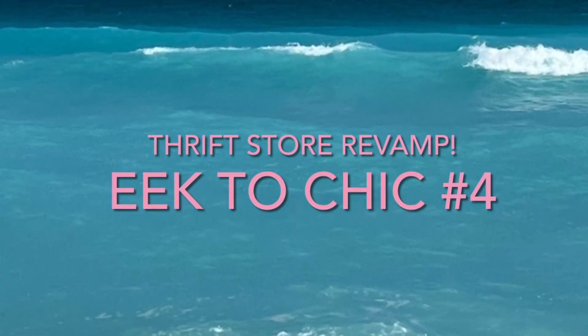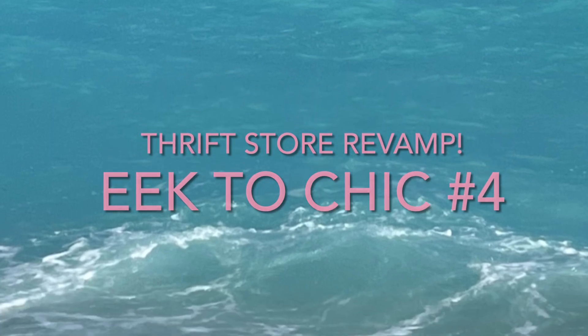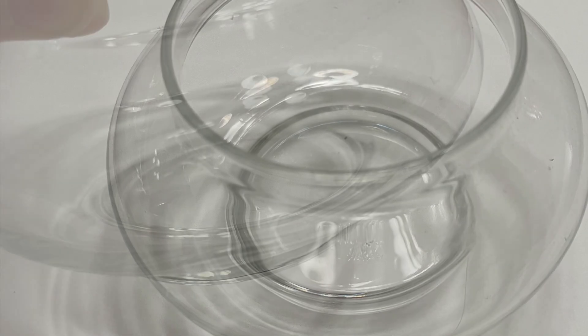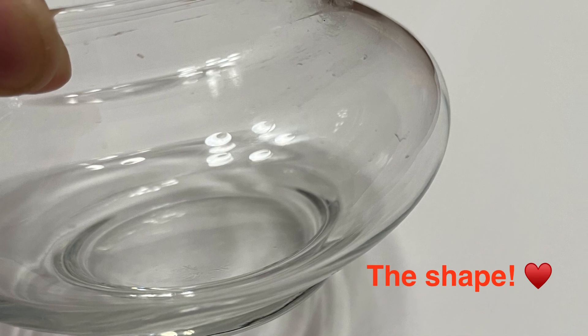Welcome, guys! Eke to Chic, number four — thrift store revamp. Let's get started! I picked up this glass vessel for just 75 cents at my local thrift store. I fell in love with the shape immediately, however I knew I wanted to dress it up a bit.